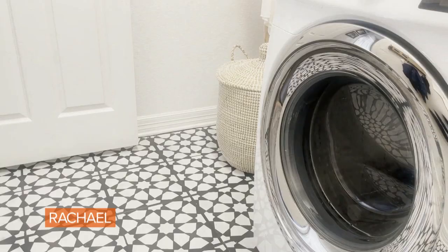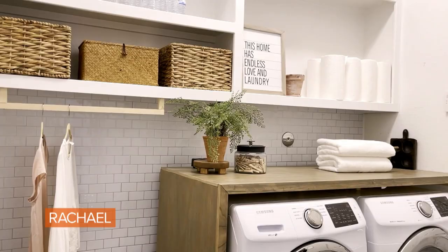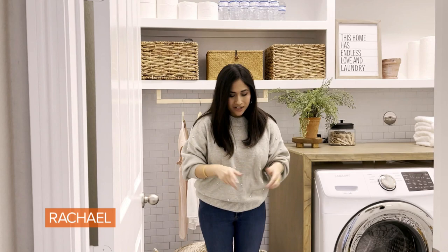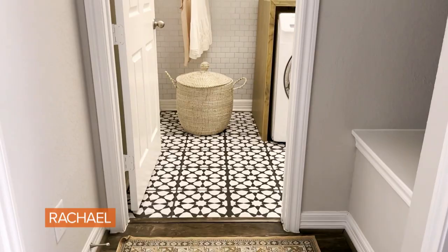When we bought this home, this laundry room was very builder-grade. It had nothing added to it, just these cabinets that the builders had installed. I wanted to give it a more fresh, light and airy look. So the first thing I did was to paint the floor. We had basic gray tile in here and I bought a stencil off the internet, got some chalk paint, and got to work.